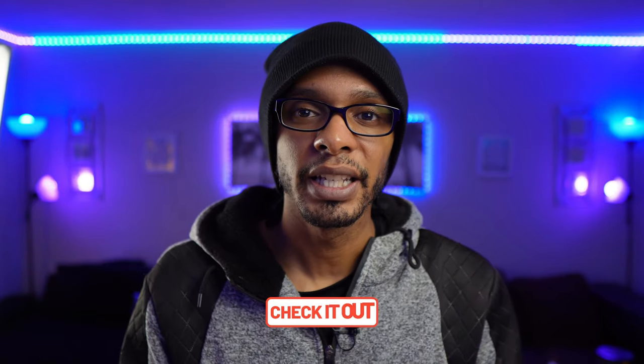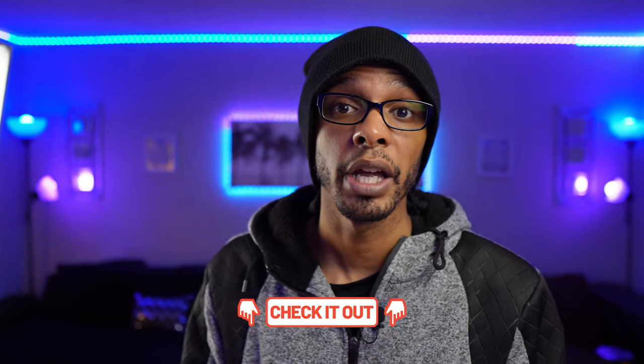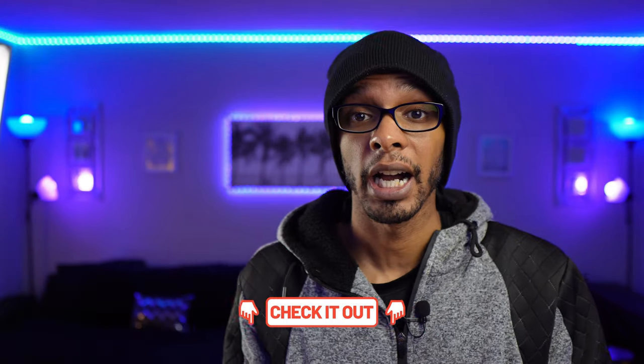Everything you hear about in this video will be linked in the description to my kit landing page, where I have everything that I use personally and I'm always constantly updating it, so you can check the prices for yourself and see what you want to get. Just a heads up that some of the links are affiliate links, so with that being said, let's talk about the setup.